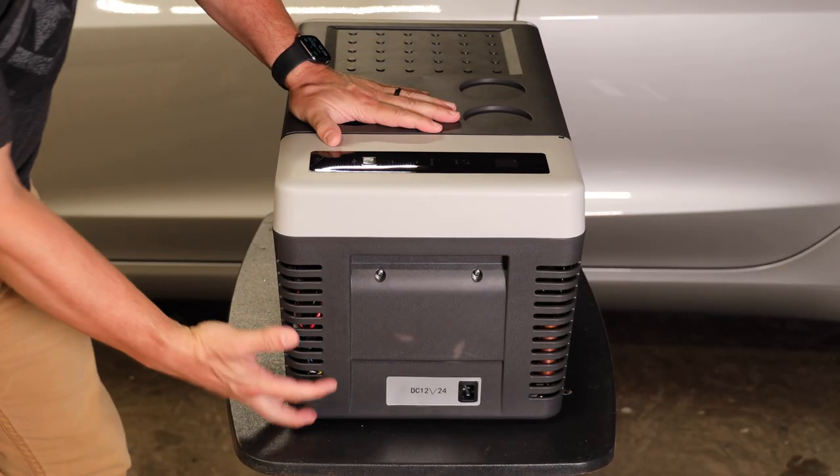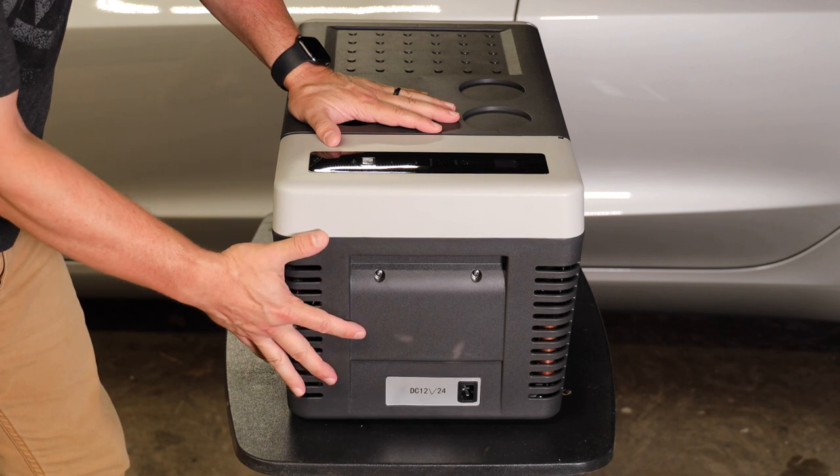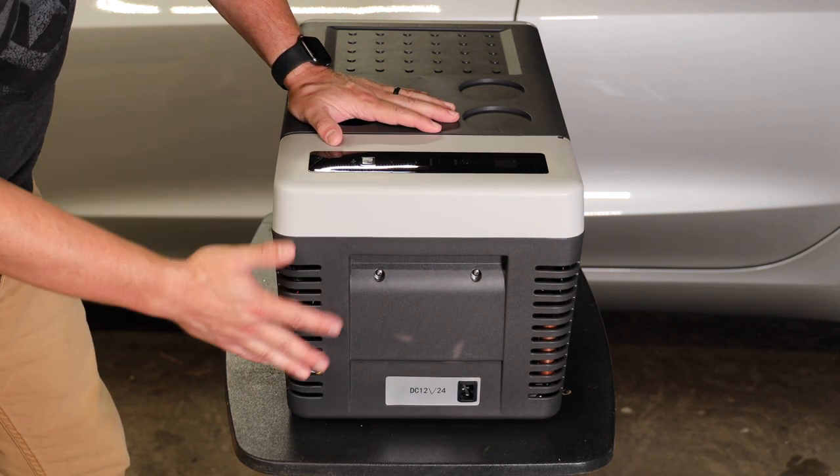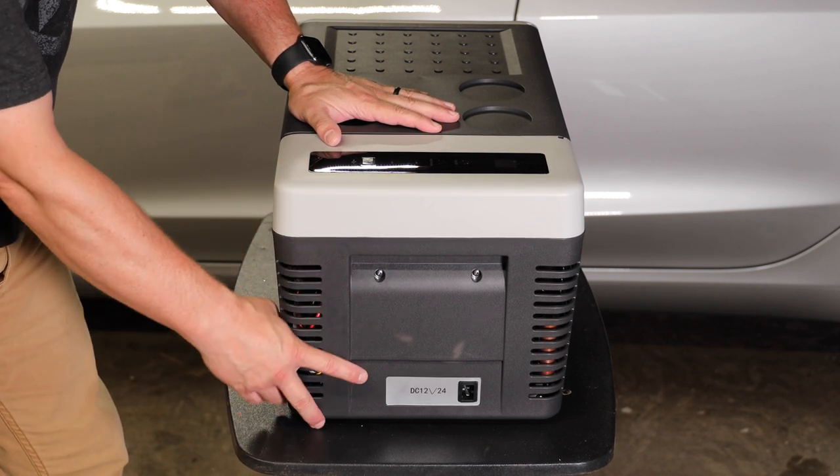Since we had it upside down, the oil in the compressor shifted around. So before we power this back up, we're going to give it about an equal amount of time upright for the oil to get back in place.